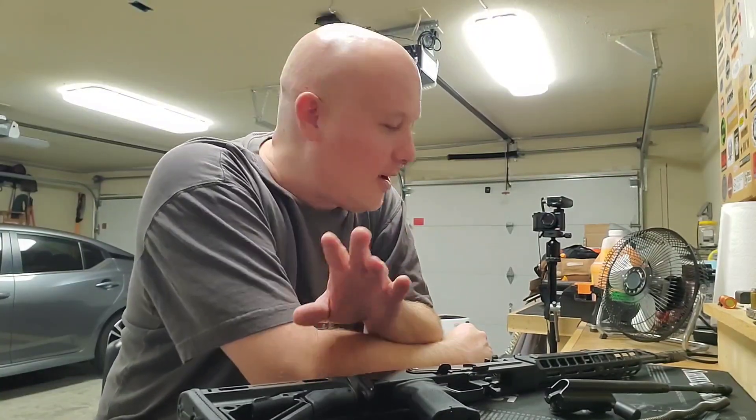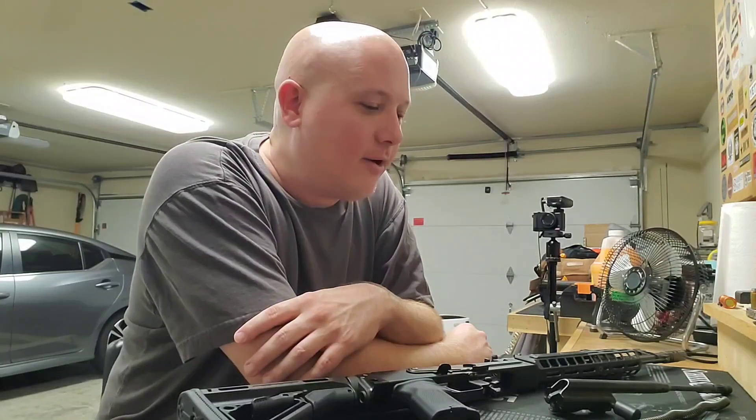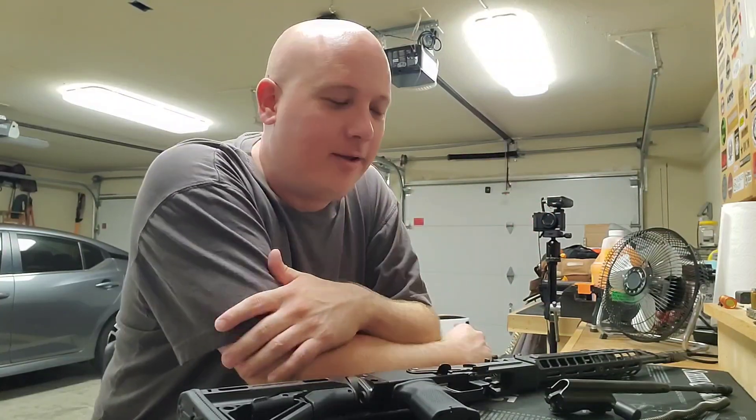There are other big channels that I think have realized what I do or what's successful and have copied it in a relatively short period of time. I find it really funny that I come out with these top five guns of my collection video series — the next one premieres tomorrow, which is my clone rifle builds — and all of a sudden the Yankee Marshall is now doing top five revolvers of my collection. It's kind of weird. I'm not saying he saw my video; top five videos are pretty common. I just find the timing a little bit odd.